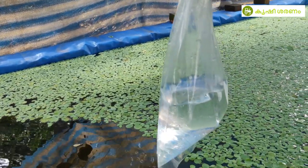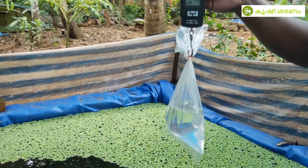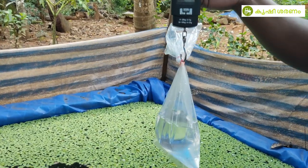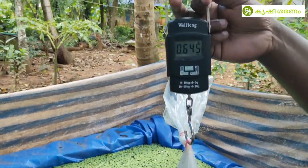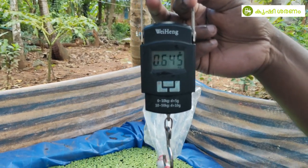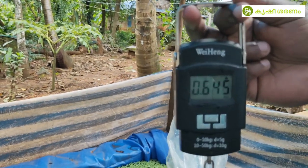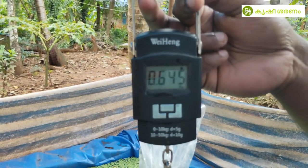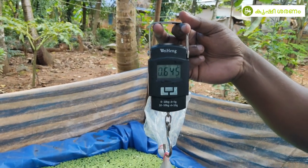After 15 minutes, if you want any produce, you can make a list of vegetables. To balance the weight, we will give you 0.645 grams of the vegetables.